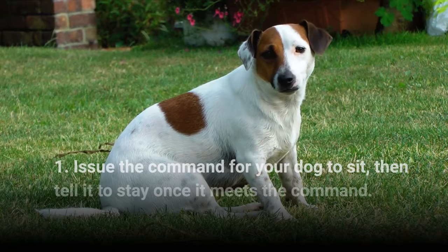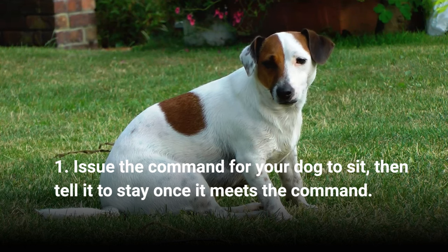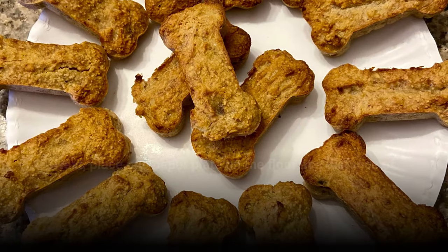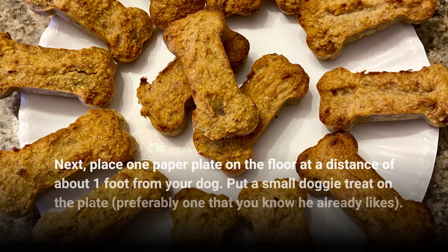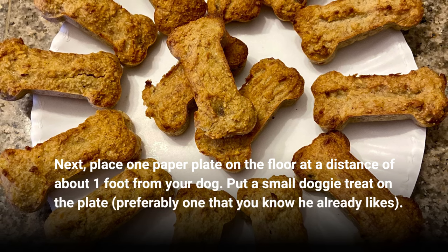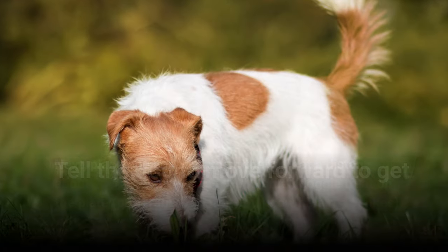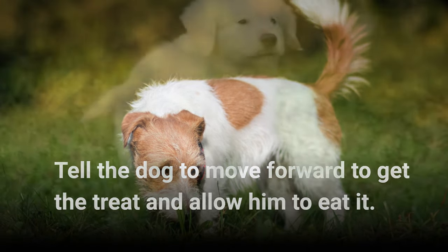Step 1: Issue the command for your dog to sit, then tell it to stay once it meets the command. Next, place one paper plate on the floor at a distance of about one foot from your dog. Put a small doggy treat on the plate, preferably one that you know he already likes. Then tell the dog to move forward to get the treat and allow him to eat it.